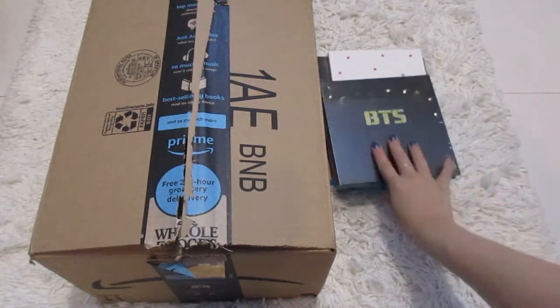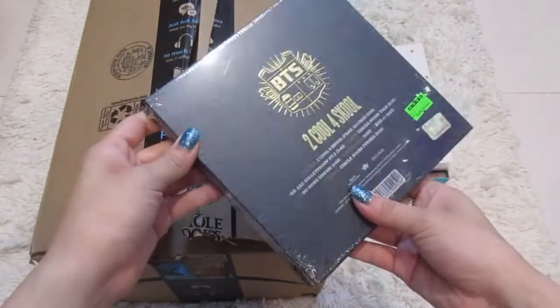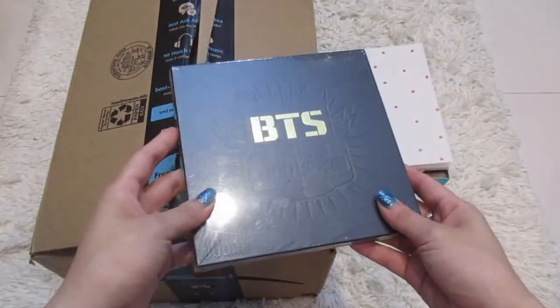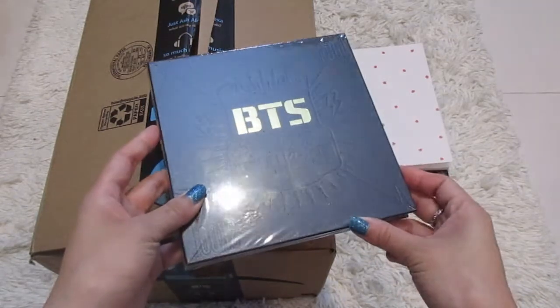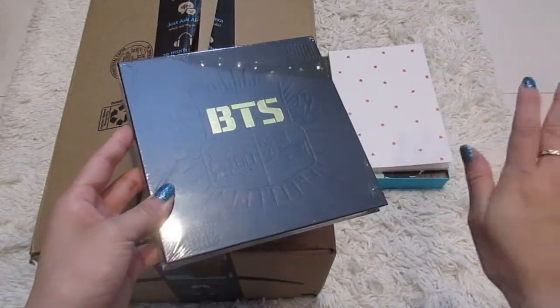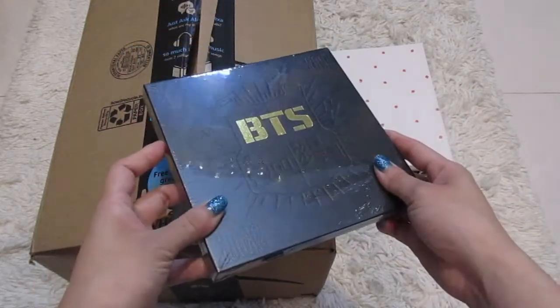Now for this one, I had gotten the BTS album — this is their very first one, Too Cool For School. I got this from K-Town. I'm so excited. I'm going to do a full unboxing of all these albums on my channel as well.